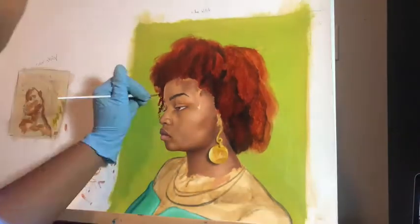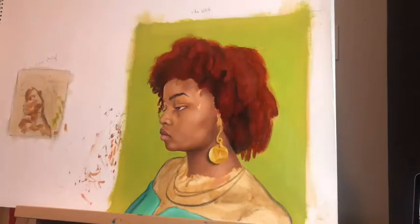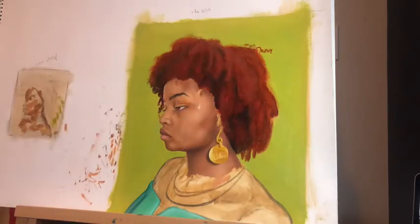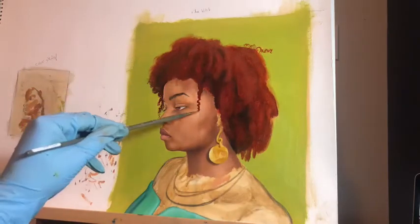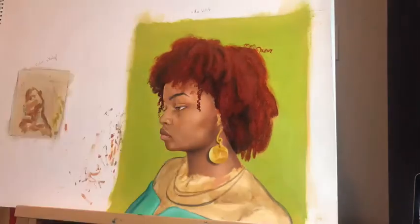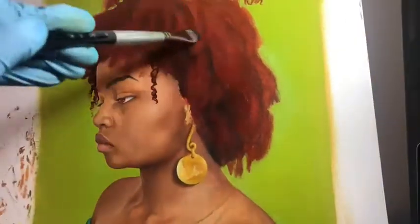Here I'm blocking in the color, which is more of a burgundy brownish hair color, just broadly — not doing any details yet — to take away all the negative space. I'm only using my medium size flat or roundish flat brushes, and some tiny brushes to get the tiny curls on the side of the face.